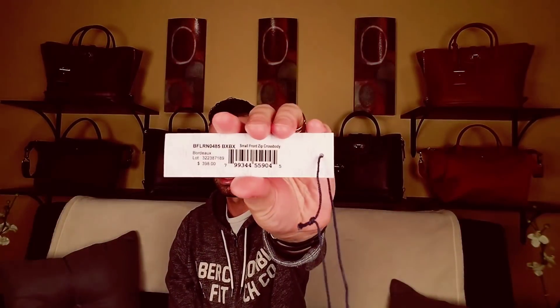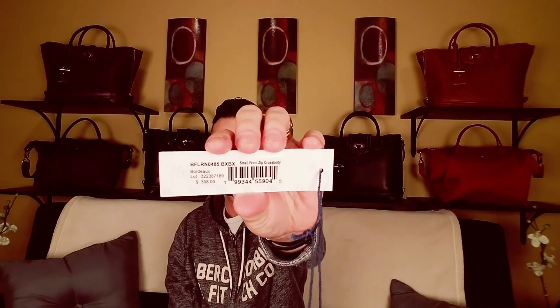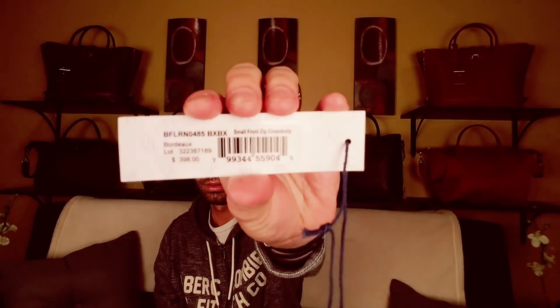I'll show you the SKU tag if you want the information on it. It just says 'small front zip crossbody.'